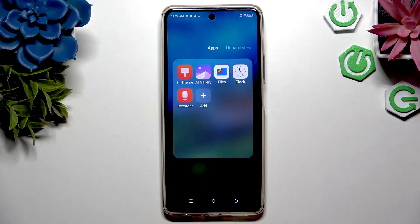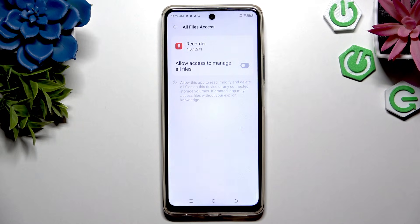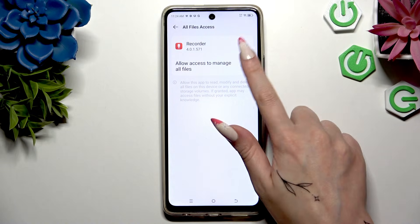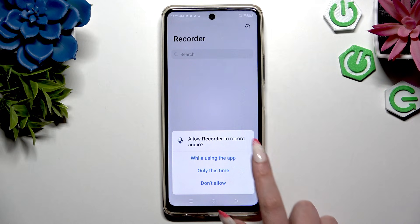Begin by launching the Recorder app and clicking Set in the popup. Then use the gray switcher next to allow access to manage all files, go back and click on while using, and allow in all available popups.